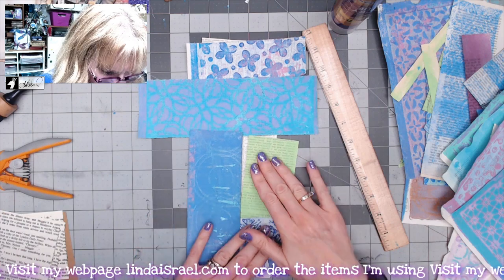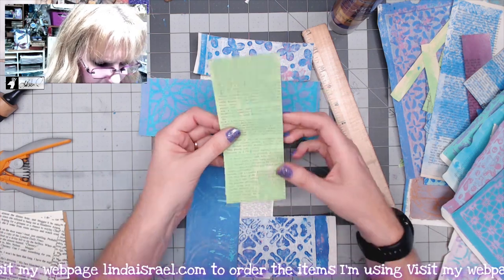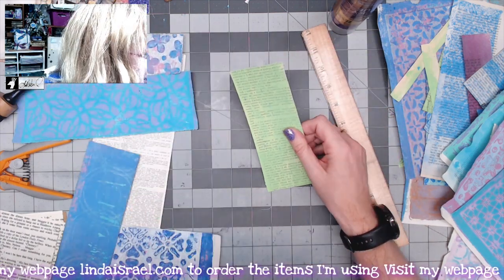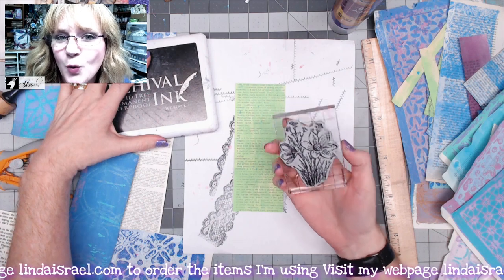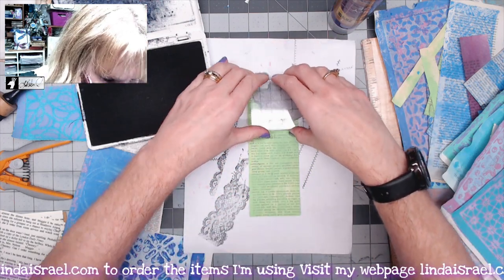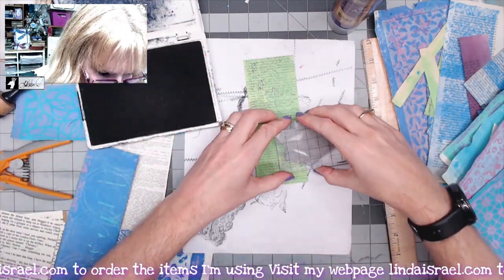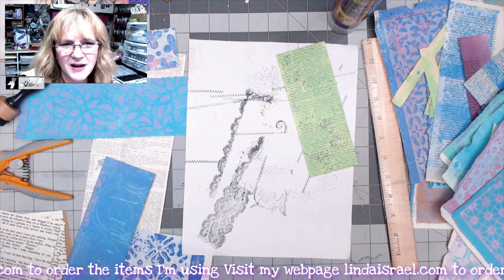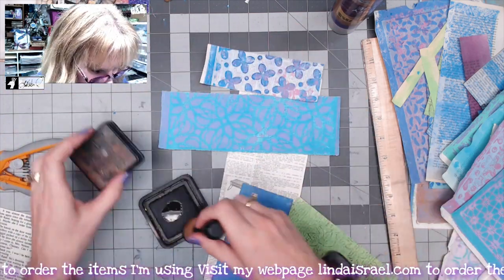Now I want to add some distress inks around the edges. I also want to take this page — the one from cleaning off my brayer, just green ink on a book page — and stamp over the top of it to give it a pattern. I've got the Sketched Wildflowers rubber stamp and I'm going to stamp it across going in different directions, so you get a different patterning. It's one of my favorite ways to work with pages like this — you can alter the look just by stamping over it.